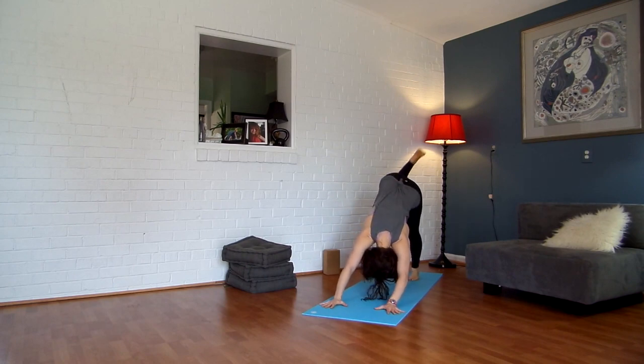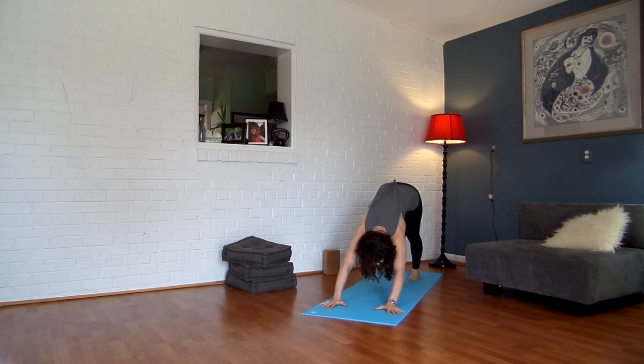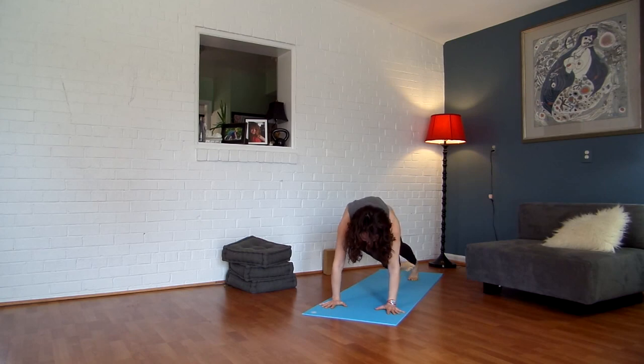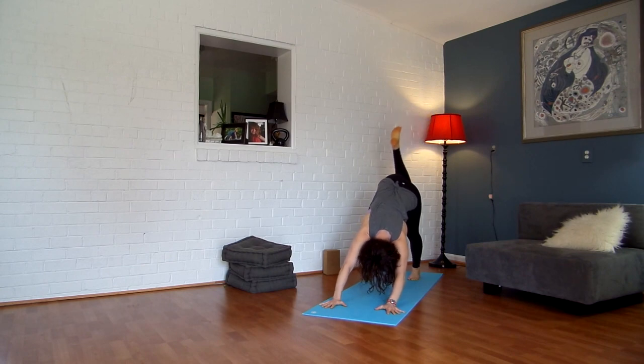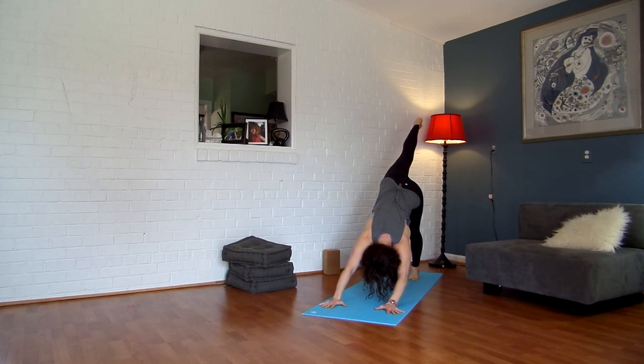Inhale, lift your right leg up and back, bend your knee from here. Exhale, bring your right knee over to your left elbow and hold. And then inhale, lift your right leg up, bend your knee. Exhale, bring your right knee over to your left elbow. Inhale, lift it straight up and back this time.